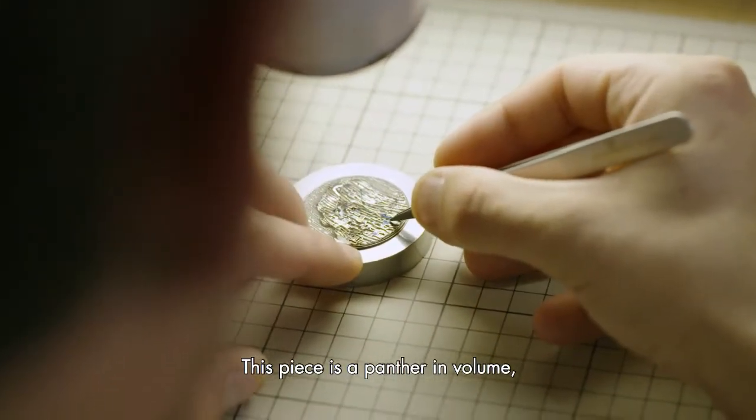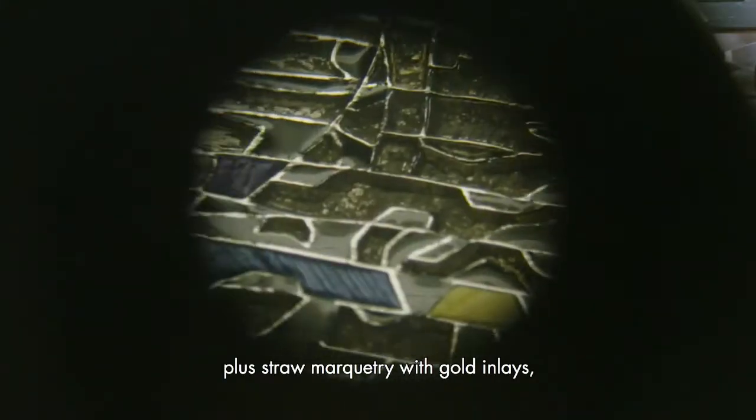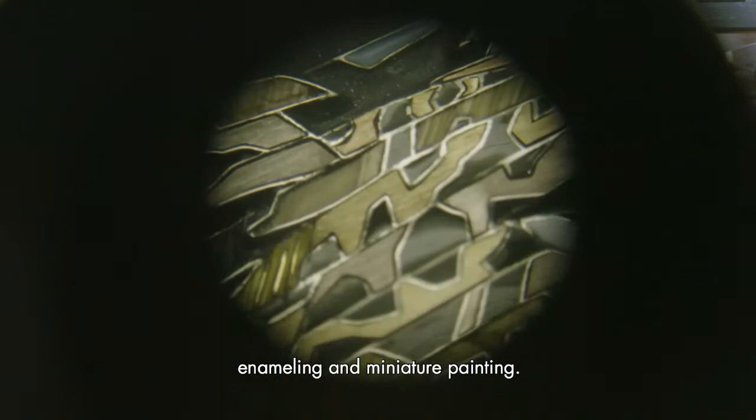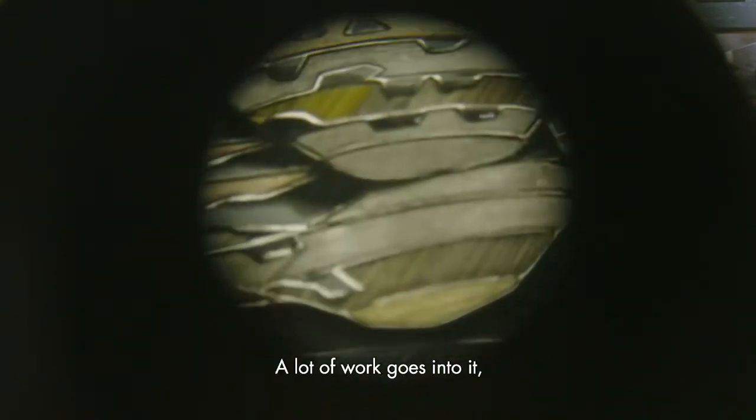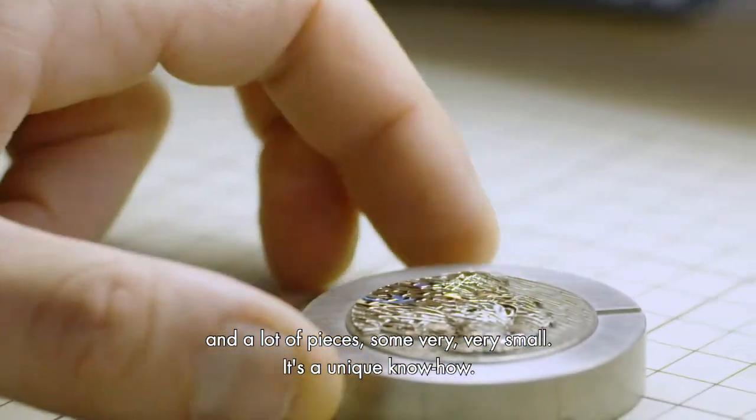This piece is a panther in volume, so we have a marqueterie of 4 different ors, plus the marqueterie of paper with incrustations of or, the emaillage and the peinture miniature. There is a lot of work on it, a lot of pieces. The pieces are very, very small and it's a unique savoir-faire.